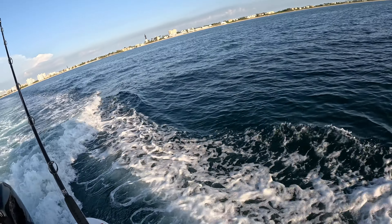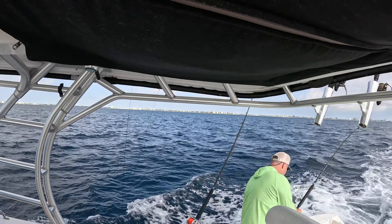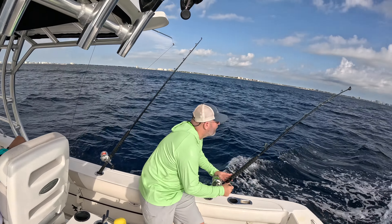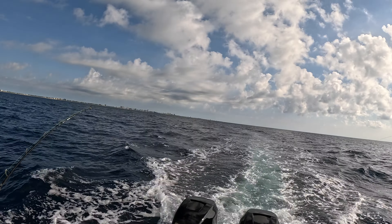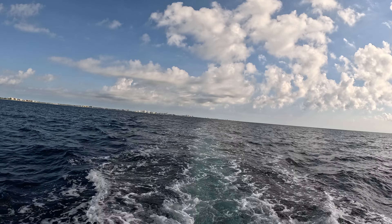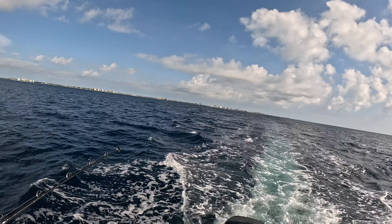Putting some new stuff in the spread this morning. Swinging around on one of the outriggers, we're going to send out this Islander-looking lure. I'm going to send out this DTX200 close to the boat, and this on the shotgun — a little squiddy combo. It's going to be a 4.6 planer with a pink white sea witch going out. And then on the last outrigger, we're going to run this Islander skirt over a ballyhoo. So that's what we've got going out — hopefully we'll be hooked up!